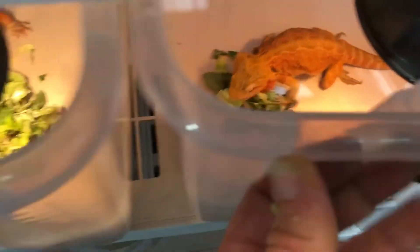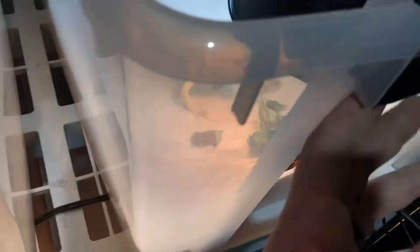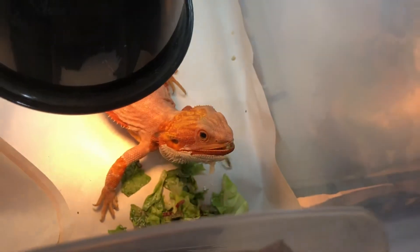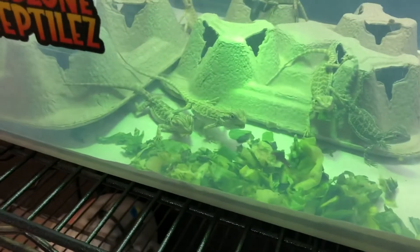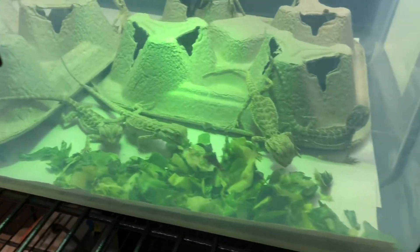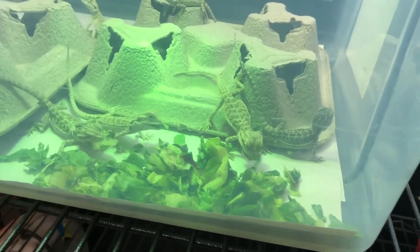As you guys can see, everyone's checking out their greens — that's what we want to see, everybody eating their greens. Fed the babies too, got the babies eating their greens. Getting everyone well started on the greens before they get sent out to their forever homes, so we don't send out picky eaters. We want to make sure they're eating everything they're supposed to.